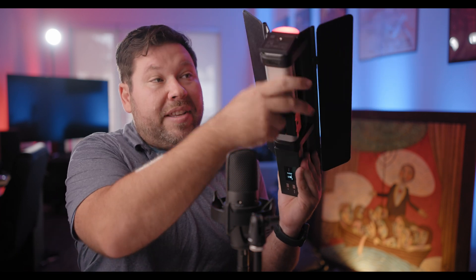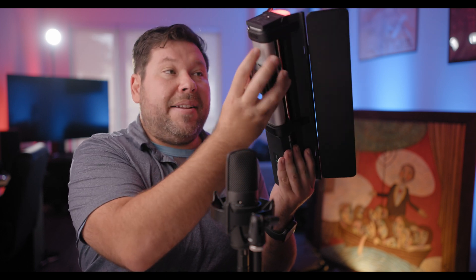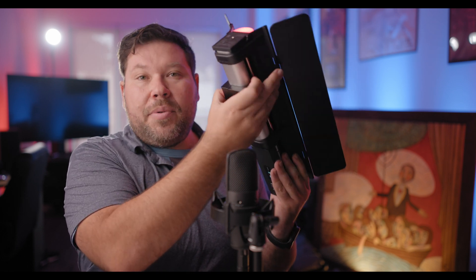The mounting kit gives you even more mounting options. You can mount it from the back, from the top, move it anywhere in the metal area, or even reverse it. So the big thing with the C100 is the versatility — this is a very versatile light.